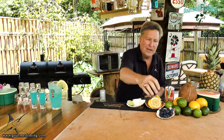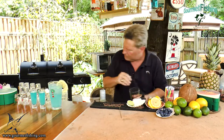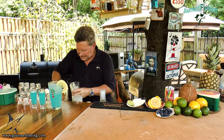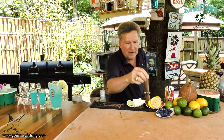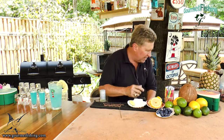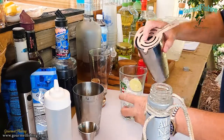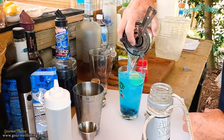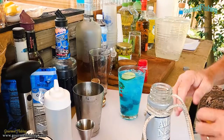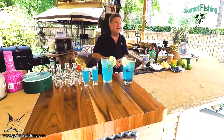We're going to grab ourselves a little handful of blueberries — maybe a few more. Come in with some ice. I'm just going to drop a lime in there, a little bit of lemon in there. We're going to grab this strainer. Give it a little bit of a stir. There it is — that's the Lemon Mermaid.